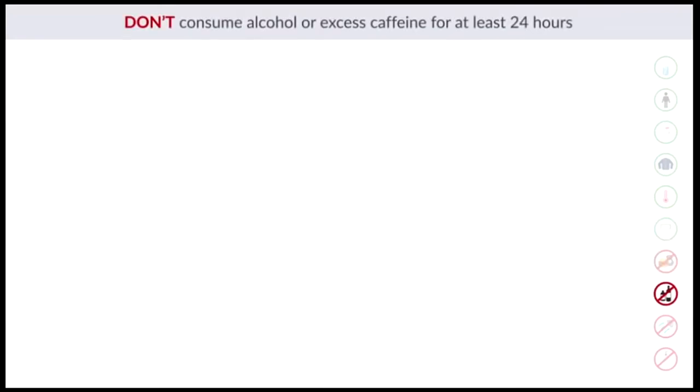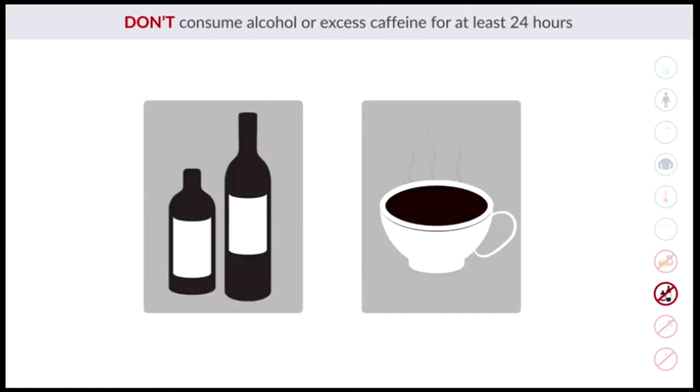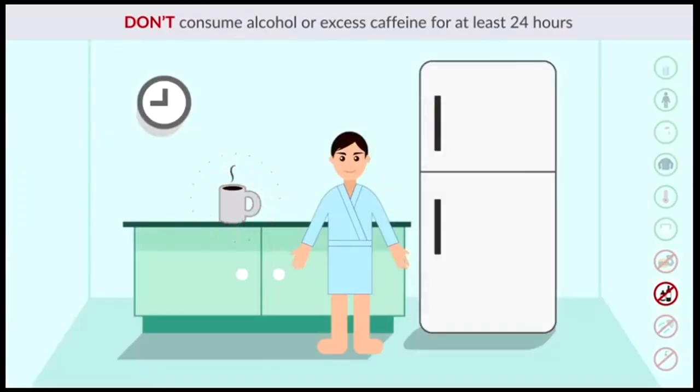Don't consume alcohol or excess caffeine for at least 24 hours. Liquids like alcohol or caffeine are considered diuretic, causing you to lose fluids. However, if you drink one cup of coffee in the morning every day, it is more important to keep that daily routine when testing on the InBody.